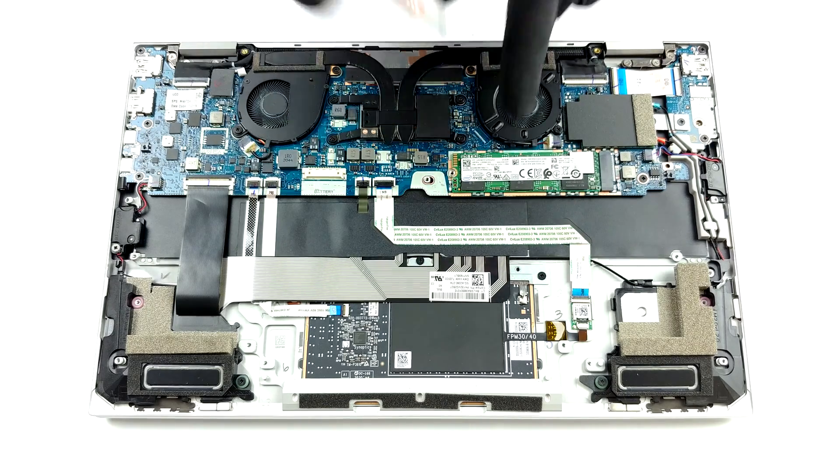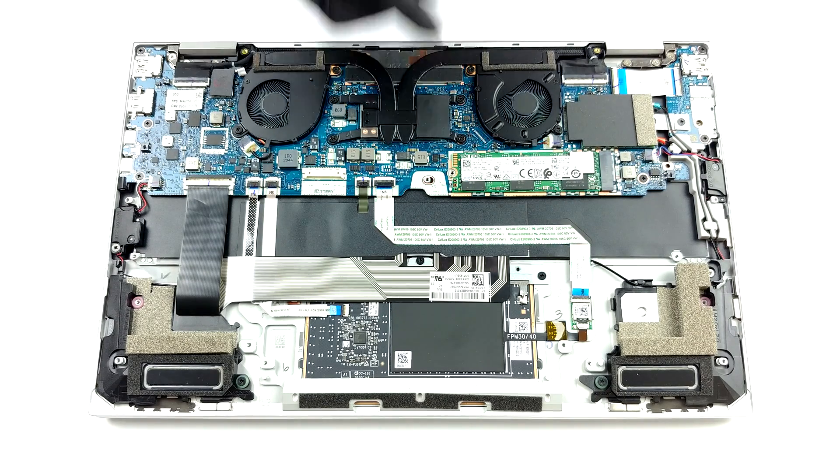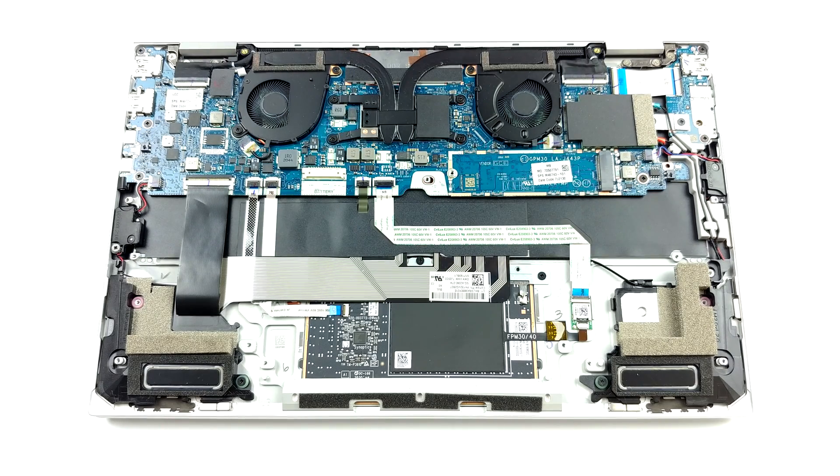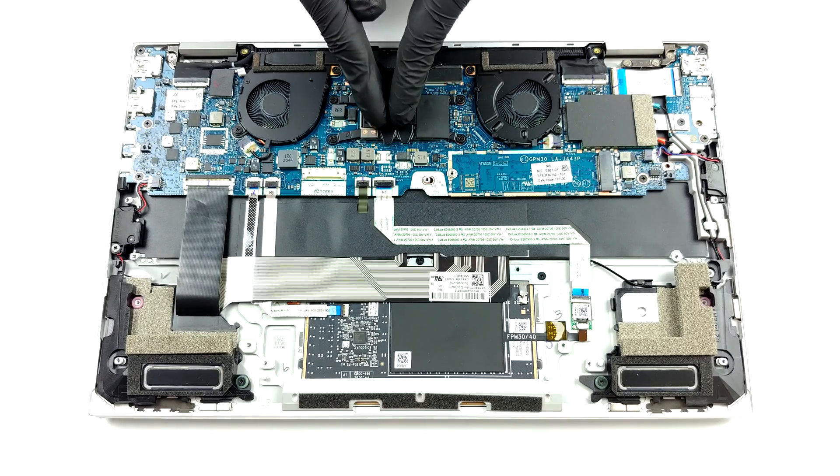Looking at the cooling solution, we see two heat pipes leading to a pair of heat sinks. Perhaps the most controversial part of this system is the fans, which are really small and have a very thin profile.